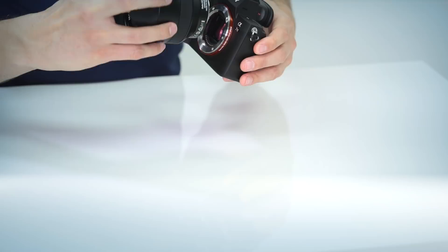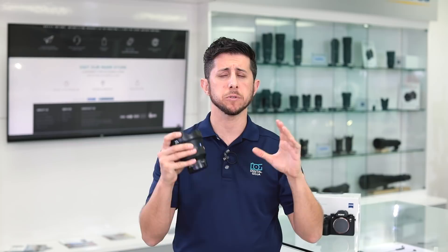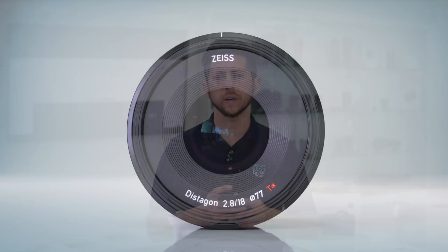Looking at the optical design, Zeiss follows the Distagon formula with 11 elements in 10 groups, including a floating element designed to maintain image quality throughout the focus range. This optical design reduces chromatic aberration and spherical aberration, giving you improved clarity, sharpness, and resolution. The lens is marked with the Zeiss T-Star coating, which is applied to all elements to reduce glare and reflections, improving image clarity, contrast, and color fidelity.